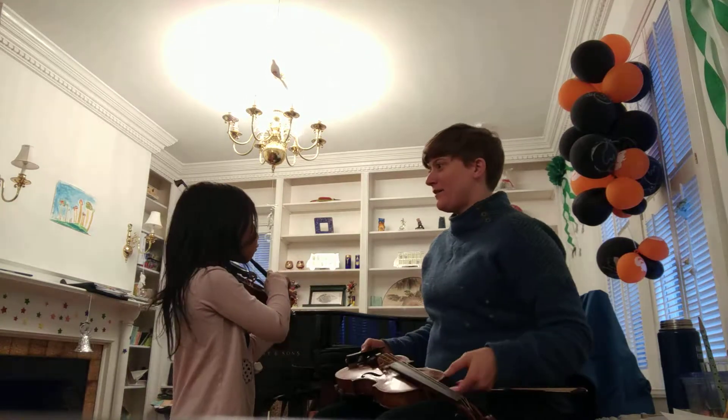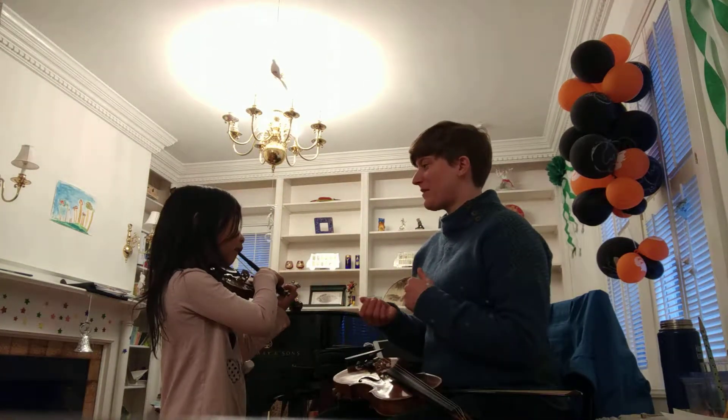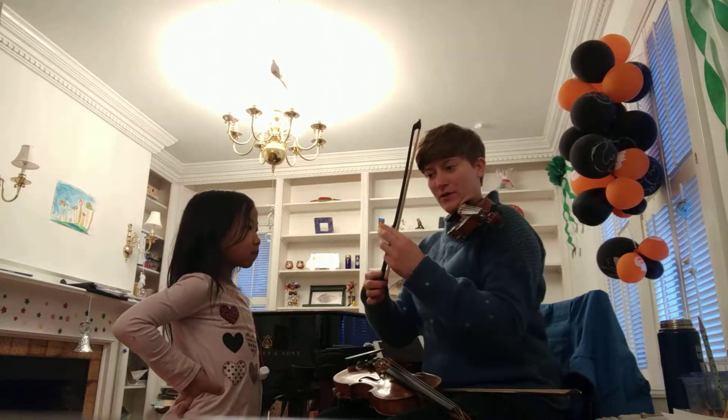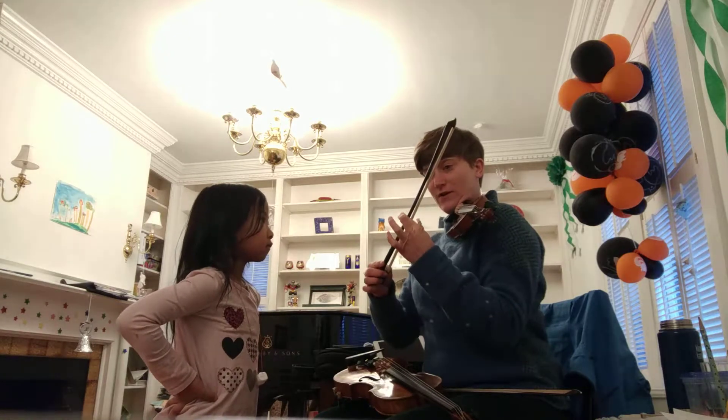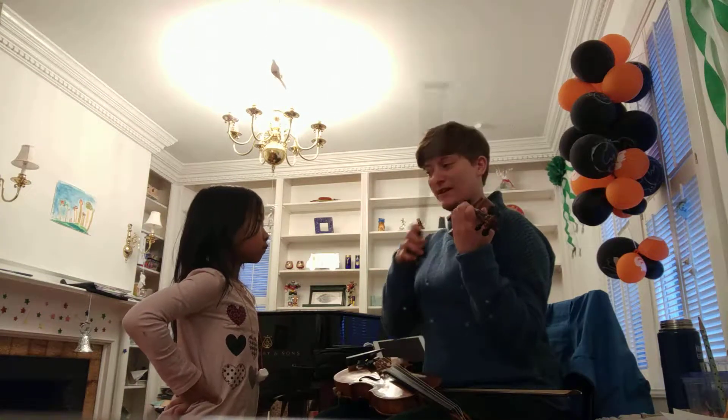That's already better. Did you play Cheetah Speed or Turtle Speed? Turtle Speed. That's right. Can I play your violin? I'd like you to watch my blue part, and when you figure out what I'm doing, I want you to raise your hand as fast as possible. How fast can you raise your hand?